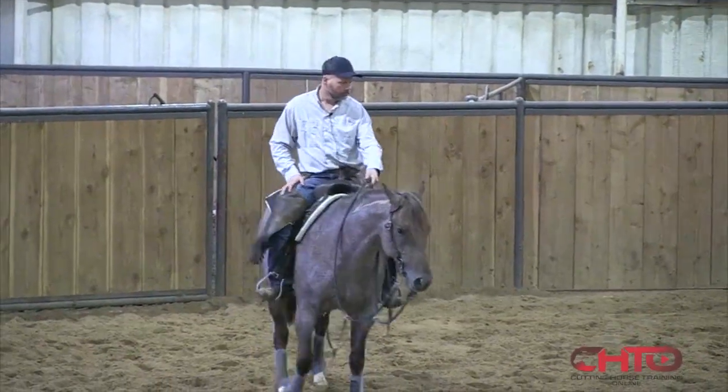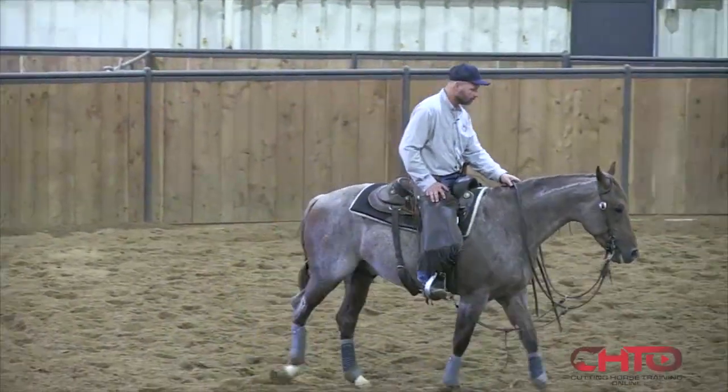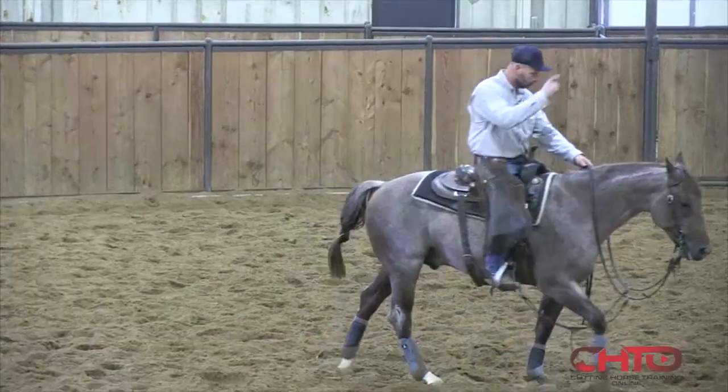This is kind of my favorite time of year working horses — getting ready for the Fraternity, our most exciting show. The weather's nice and cool, and everybody's pretty excited.